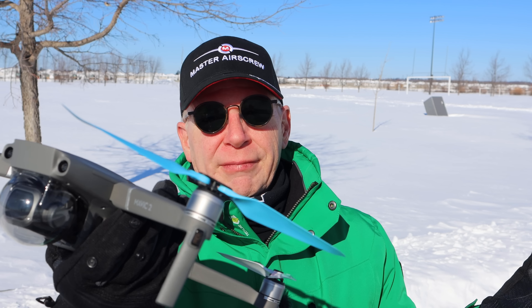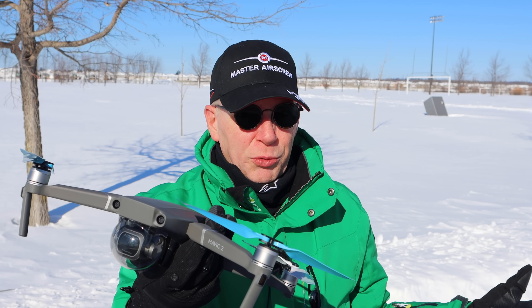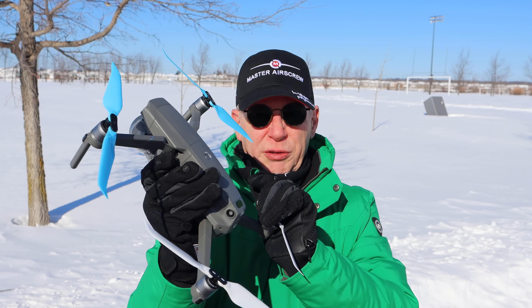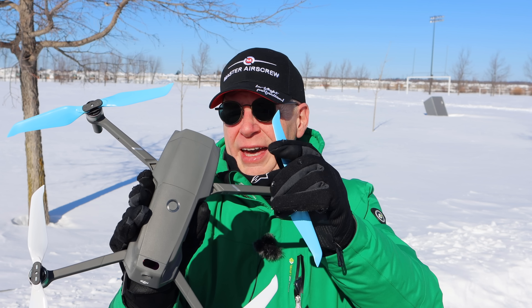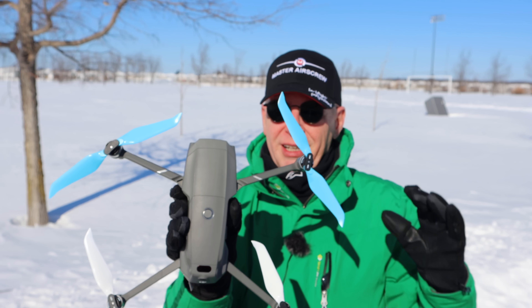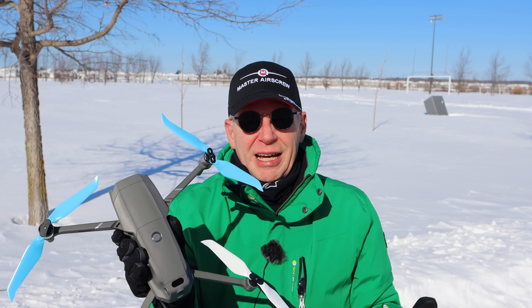These are the new Master Air Screw props — you'll see a close-up of them in a little bit. These are designed for the Mavic 2, so Mavic 2 Zoom and Mavic 2 Pro. They are quality props because they're from Master Air Screw. They have a different noise profile — and noise is subjective; what's noisy to you might not be noisy to me when it comes to the sound of drones.